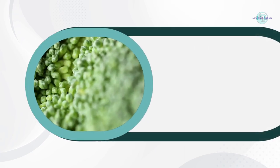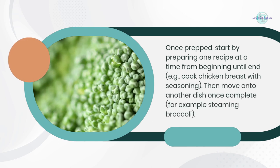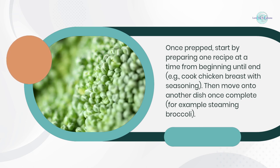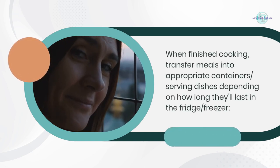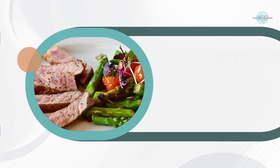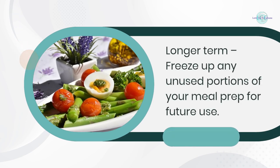Step 4: Cook and store meals. Once prepped, start by preparing one recipe at a time from beginning to end — for example, cook chicken breast with seasoning, then move on to another dish such as steaming broccoli. When finished cooking, transfer meals into appropriate containers depending on how long they'll last. Use the fridge for short-term storage, and freeze any unused portions for future use.